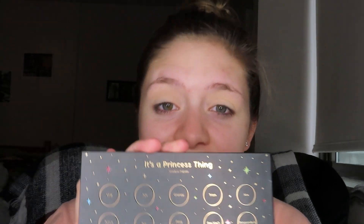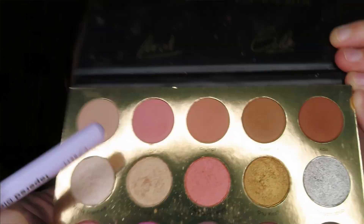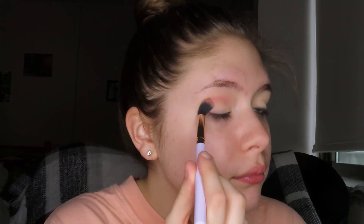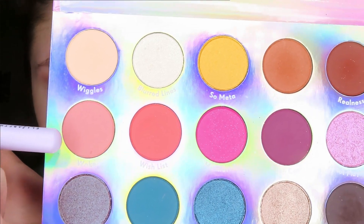Now I'm going to take my Disney Designer Collection palette by ColourPop — it's called 'It's a Princess Thing' — and I'm going to take the shade JuJu on this brush by Elizabeth Mott and blend that color into the crease. I'm also going to bring JuJu onto my outer corner as well. Then with the same Elizabeth Mott brush I'm going to go back into the ColourPop Chasing Rainbows palette and take the shade Woke and blend that also in the crease and outer corner.